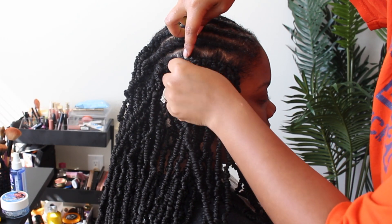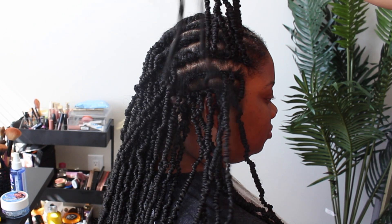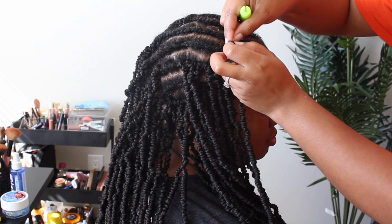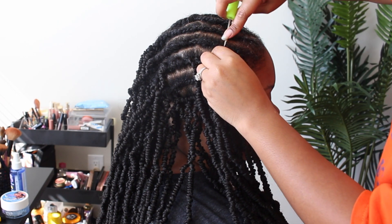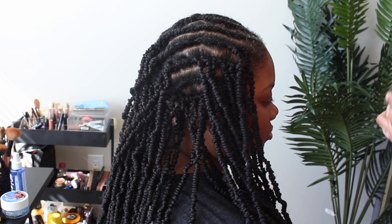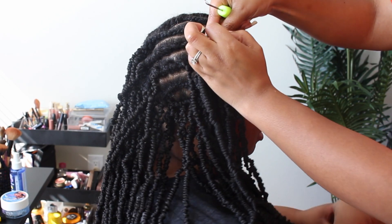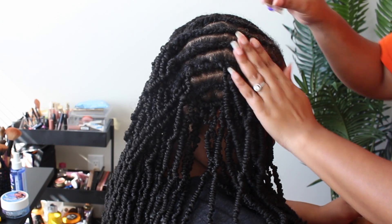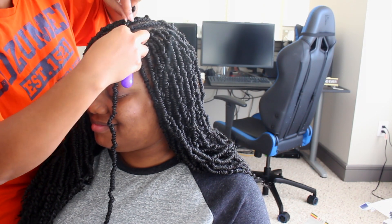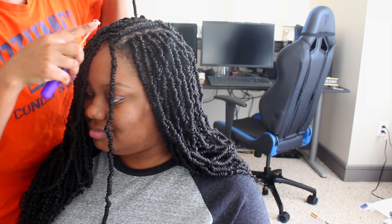These braids do stick to one another. It didn't really bother me too much, but it is what I noticed. It's nothing to get super alarmed about, but over time I do see it being an issue — if they're constantly sticking to one another, you're inevitably going to get some fraying. That's what I've heard, what a few of you have told me, what my sister noticed, and what I noticed myself. I feel like maybe it's the hair and they could use a different type.